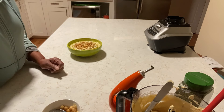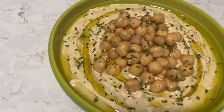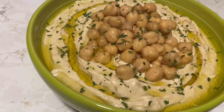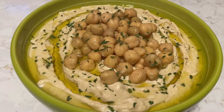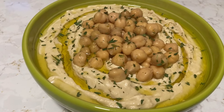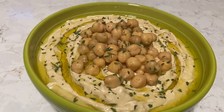Oh my god! All we need now guys is some chips. Let me give you a closer look. Look at that — this is our game day hummus! Are you ready for some football? Pow, pow, pow — ready for football guys?